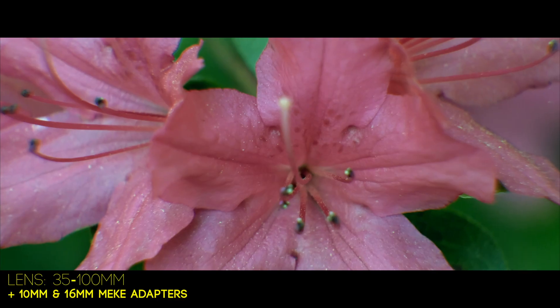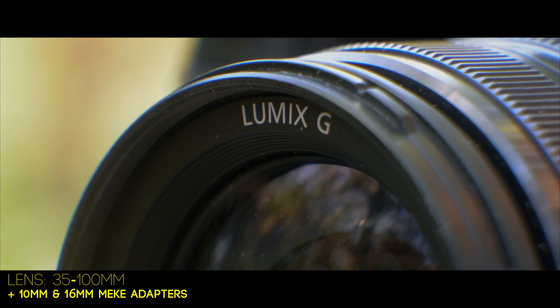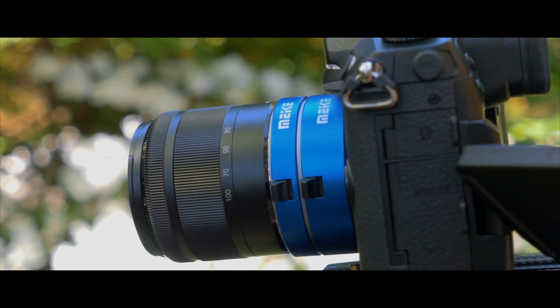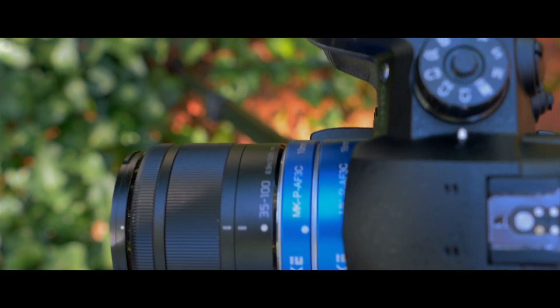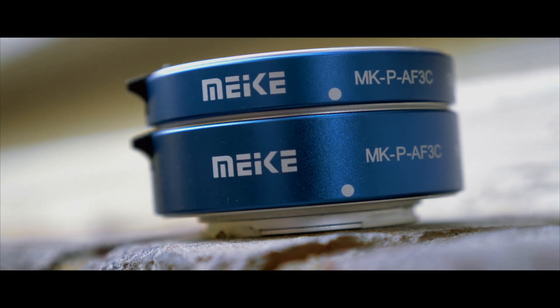The next thing I had to test was what these macro tubes look like with video. One thing I'll start with is that you 100% want to have this on a monopod or tripod, because of how tight you are on your shots — any handshake is going to be exposed in video. So either shoot slow-mo, shoot on a monopod, or shoot on a tripod, or honestly your video footage is just not going to be worth it. Similar to the photography, you'll find these shots are super up close, and only a small amount of the footage is in focus, but it can really make things pop if you're trying to bring attention to maybe a focal length of a lens or a logo on something. Anything you want to draw attention to, this macro tube is going to achieve that, coming in at about $27.